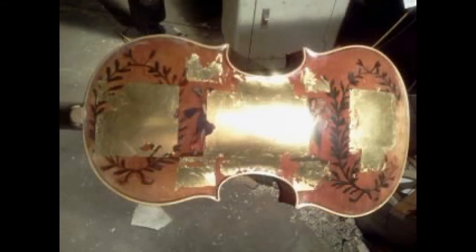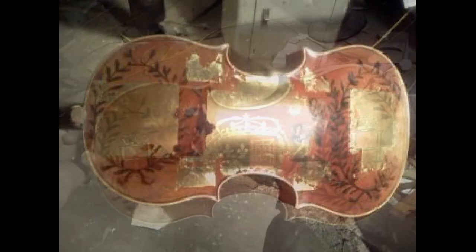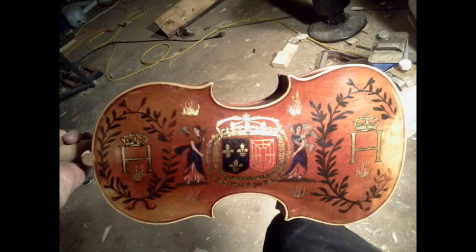Some of the decoration was done with gold leaf. I'll paint the design on the leaf with varnish and then rub away the excess. And here it is finished.